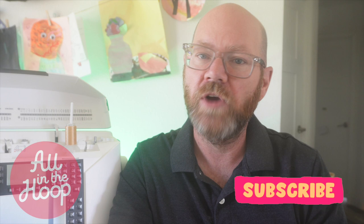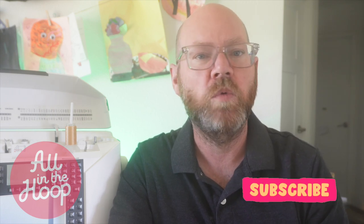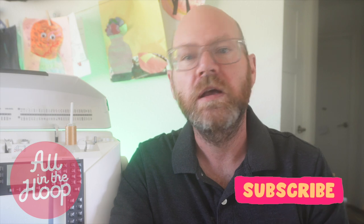Before we get into the video, please take a moment to hit the like and subscribe buttons and leave us a comment about what you think about this project and what kind of machine embroidery in the hoop projects you'd like to see in the future. Also, I wanted to thank all of you who have previously liked, subscribed, and commented on these videos because the channel is off to a wonderful start.